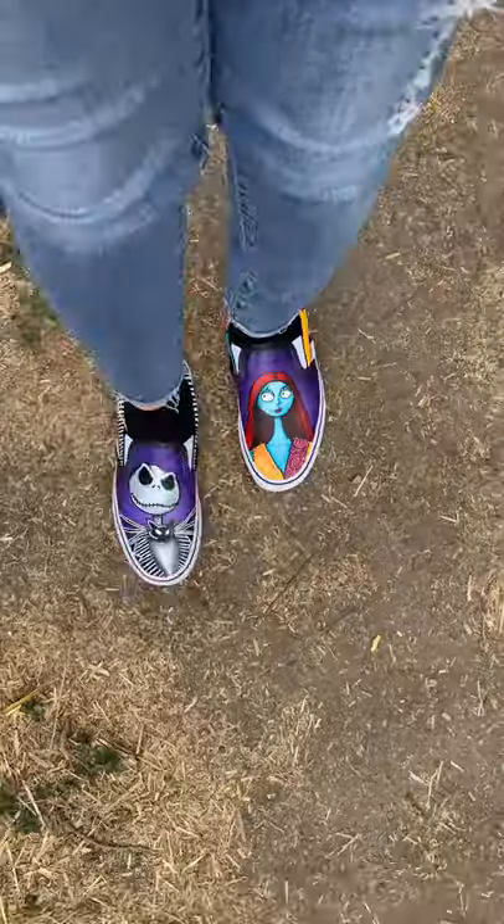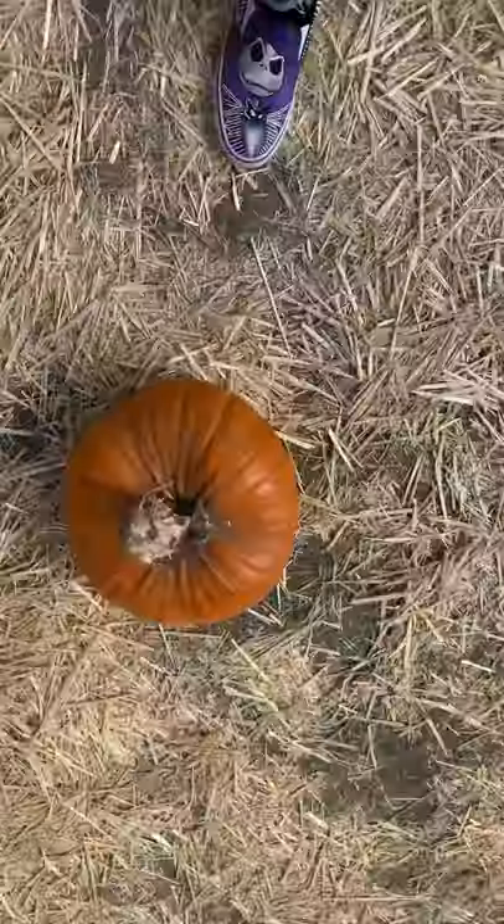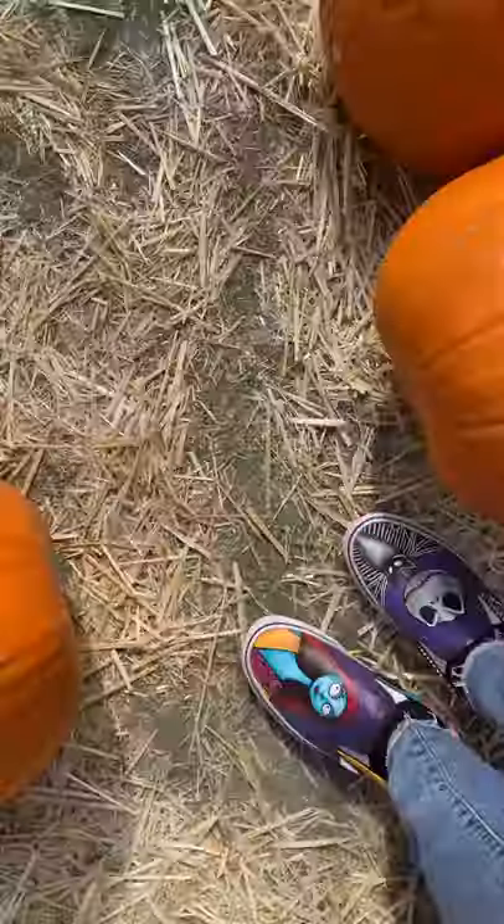Hey everyone, it's me Clarissa Mariposa. I wanted to do a quick video of me wearing my custom Jack and Sally shoes to a pumpkin patch, so you guys can see how I clean them after they get dirty.